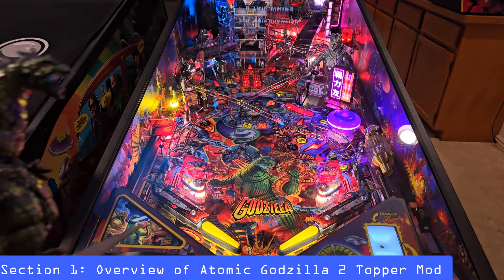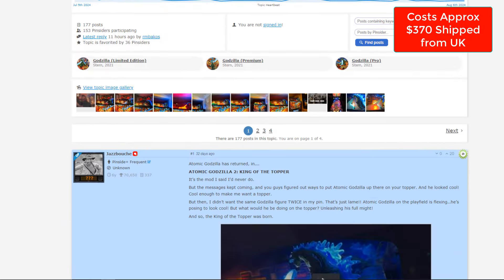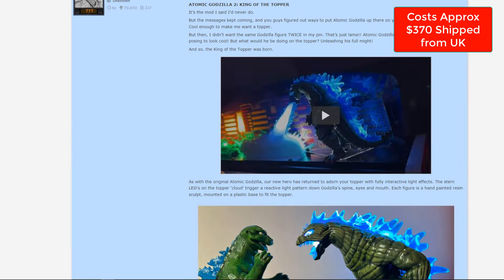We're back with another mod installation tutorial. This time, this is the Atomic Godzilla No. 2, made by MojoMods or JazzBoost on the Pinside forums.